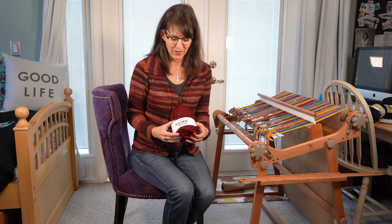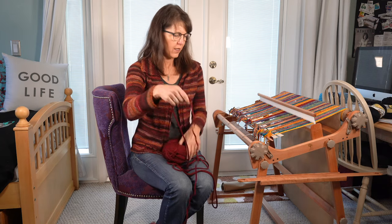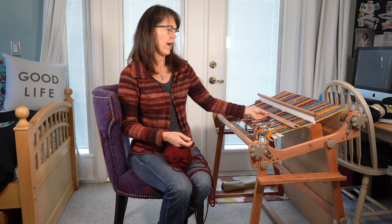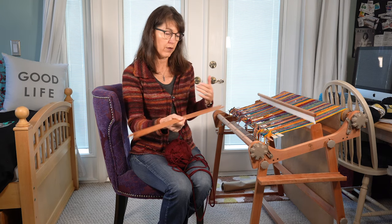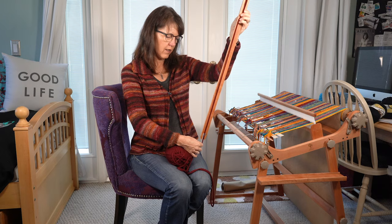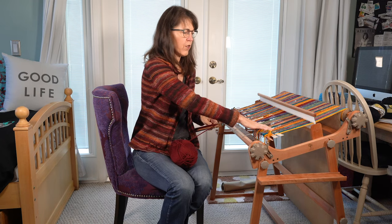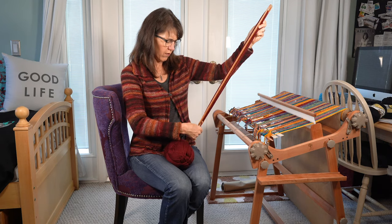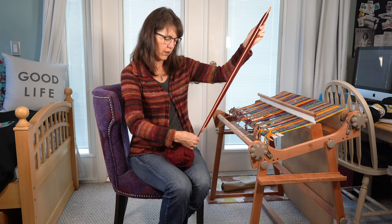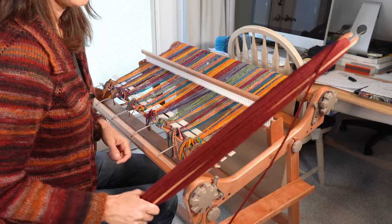Before you can start weaving, you need to load your shuttle. They sell all different lengths — it depends on how wide your project is. Since this project is wide, I use the biggest one I have; for smaller scarves I use smaller shuttles. Just stick the yarn through, hold it with one finger, and start to wrap. I put as much on as I can — enough that it won't be too cumbersome to get through the shed. Load it up until it's as full as you want.